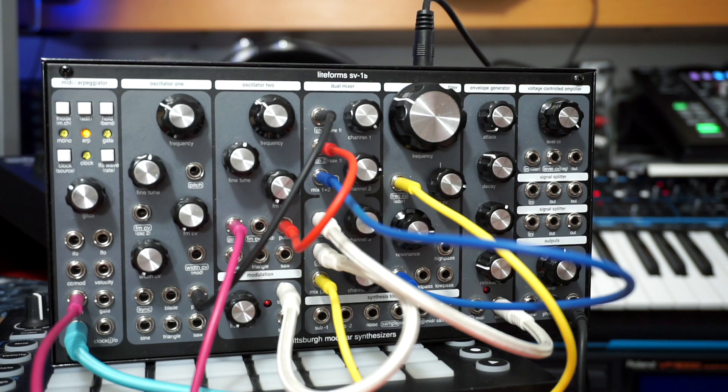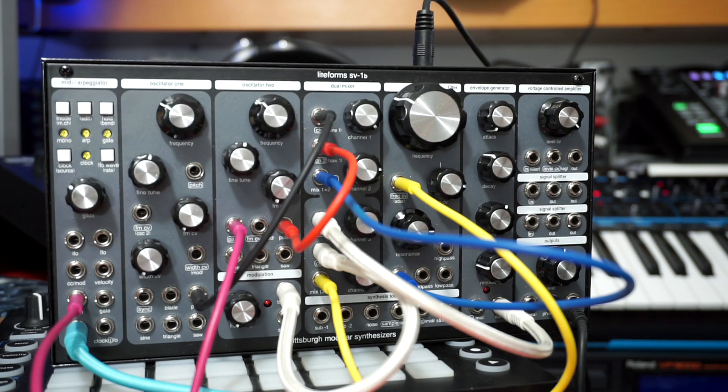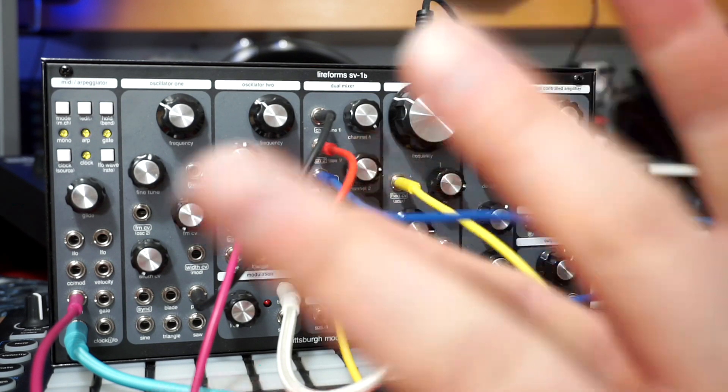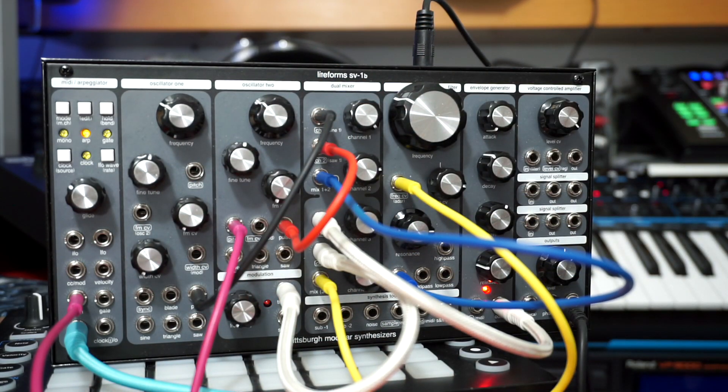If you want to hold it, there's this hold button here. You press it once and now I don't need to use my hands anymore — it keeps playing. So I have this holding right now.